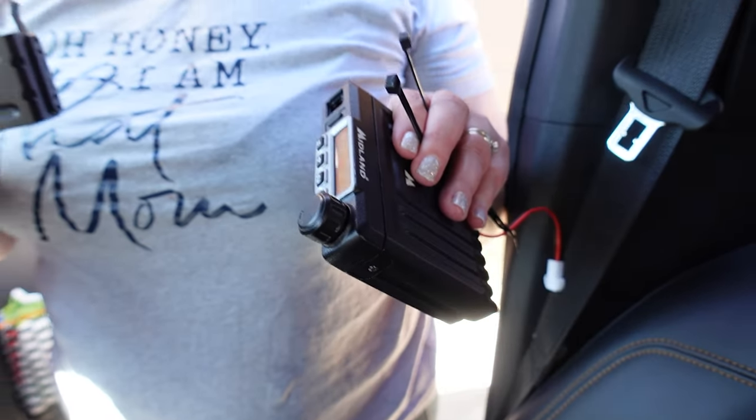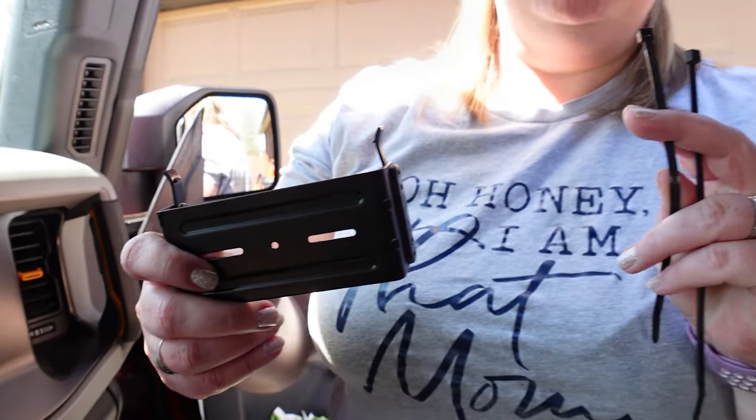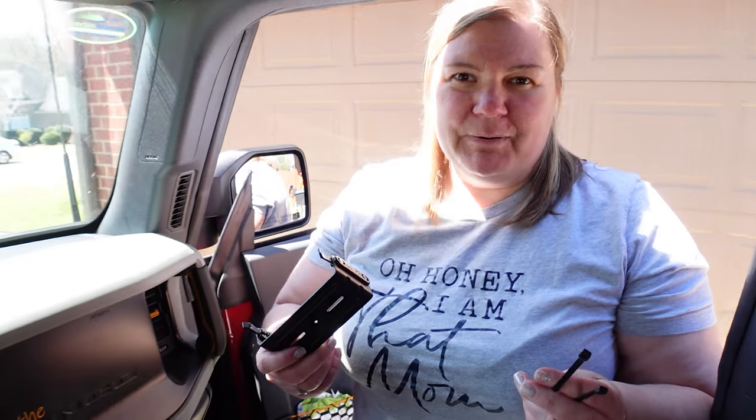Now we're done — super easy, right? Now it's ready for our accessories. We actually have a Midland GMRS radio for two-way communications for our vehicle, so we're actually going to temporarily mount it just with zip ties until we figure out the best way we want it to be mounted. Zip ties — super easy, right? Let's go ahead and do it.